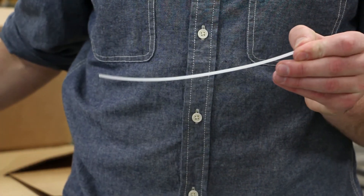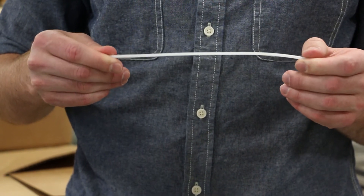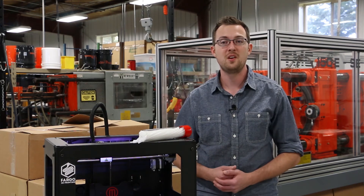DynaPurge 3D Clean comes conveniently packaged in stick form in either 1.75 or 3 millimeter diameters. Only a small amount is needed to quickly and effectively purge your 3D printer hot end, ensuring a contamination-free 3D printing experience.